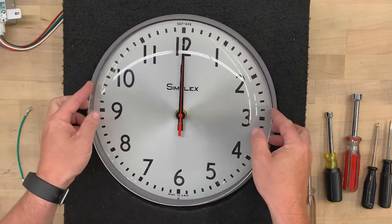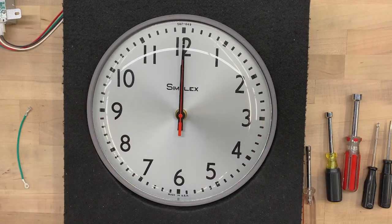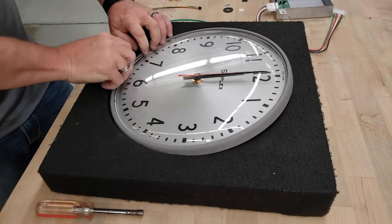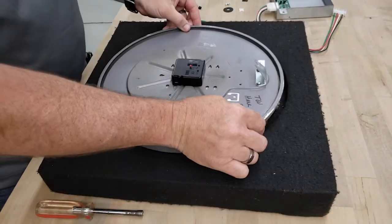Lay the protective crystal down over the face of the clock and secure it by pressing down the crystal retention ring. Turn the clock over, face down to install the dust cover assembly.